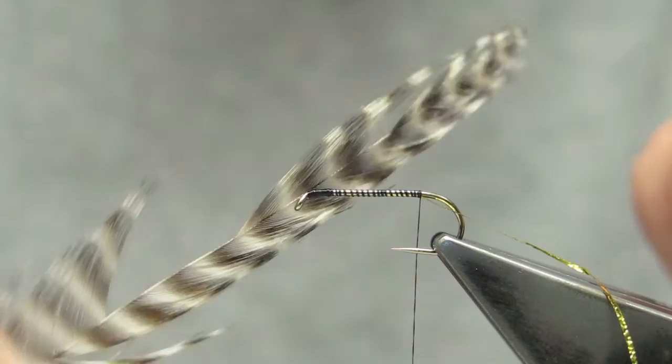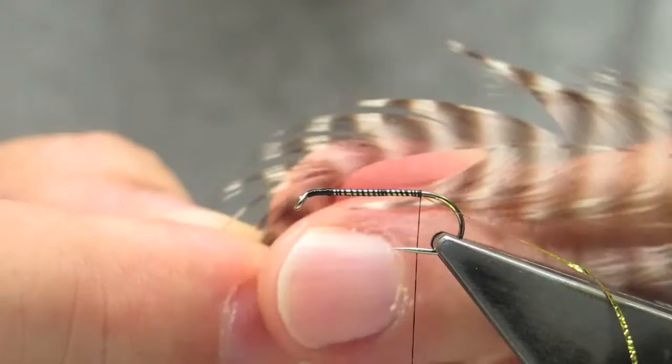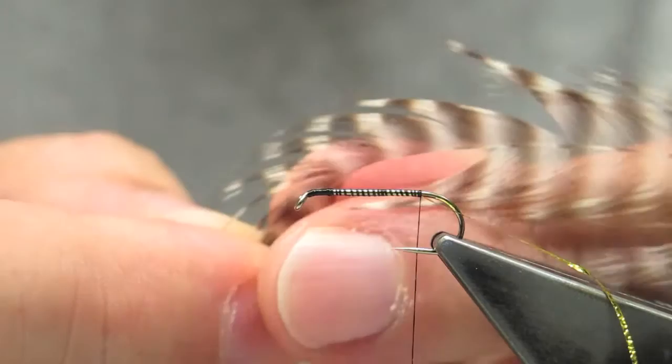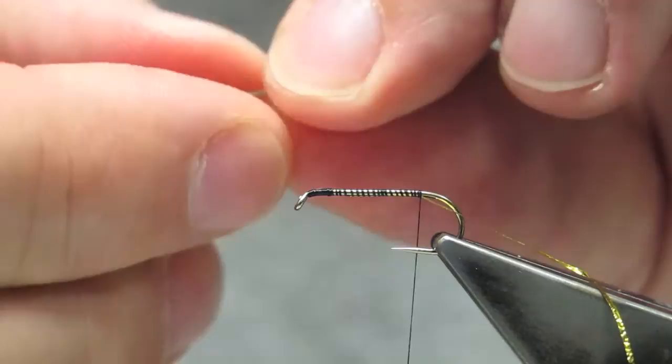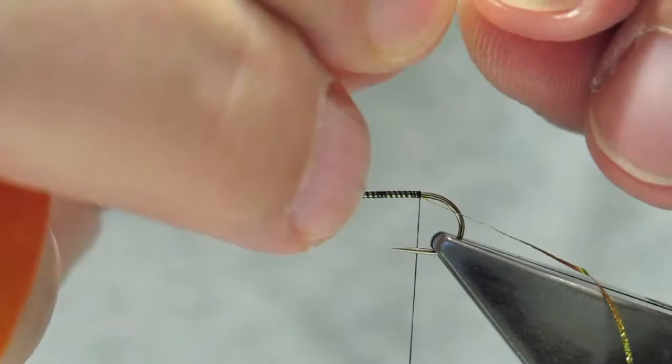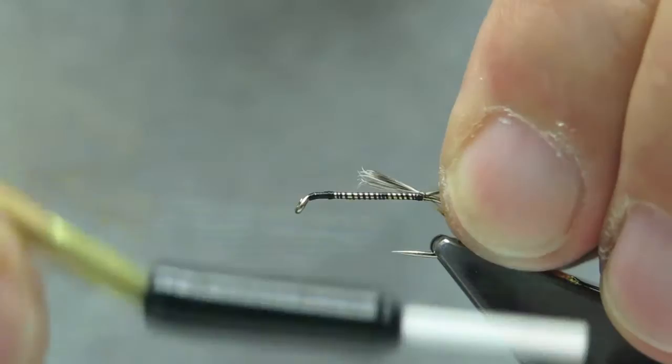For the tail, use a grizzly hackle and take a few of the barbs. This is overall a rather sparsely tied fly, which is reflected in each of the components. The length of the tail is about three quarters of the shank. Hold it slightly towards you and allow the torque to run it on top, then tie it down.